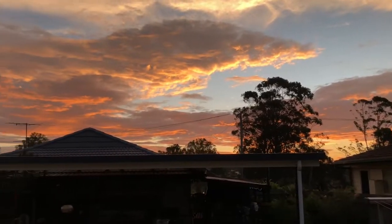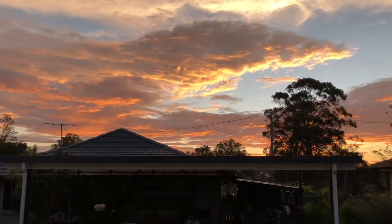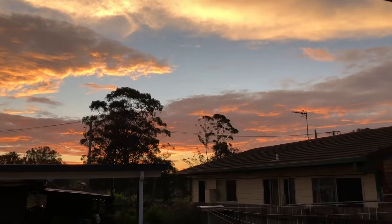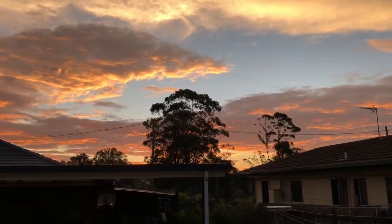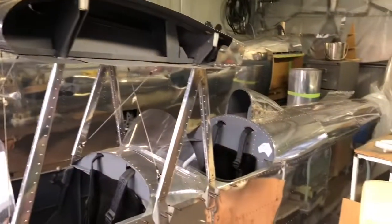Do you love a good sunset? It's always worth taking five minutes out of your day just to sit back and enjoy that. Just a minute or two, then back to this thing.